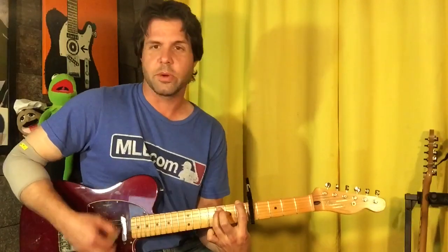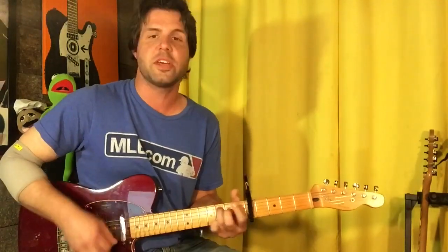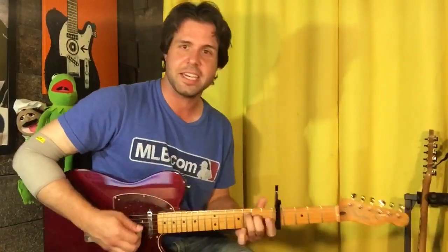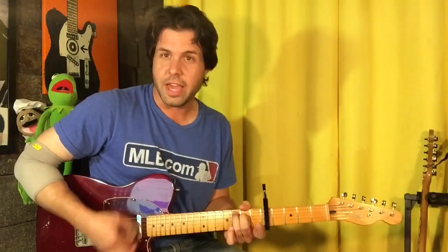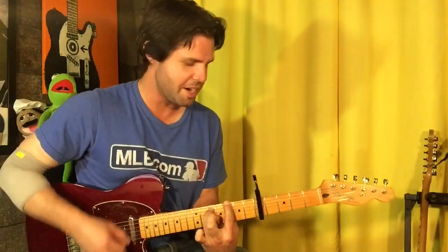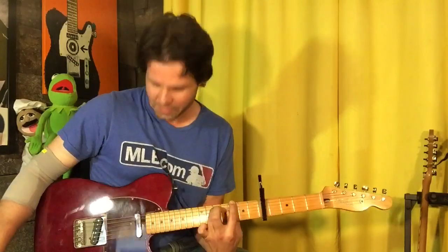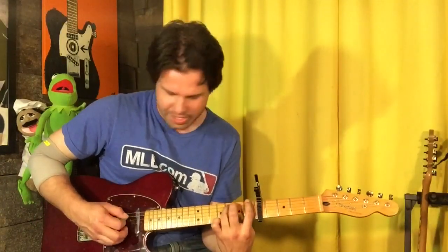The chorus is the easiest part: C, the F that shouldn't work but does, and the G which is the same shape two frets higher. I just love that D string ringing out — that one little thing really just makes it for me. Now that we know it's there, listen to how bad it sounds if you play a C chord with that pointer finger back in.